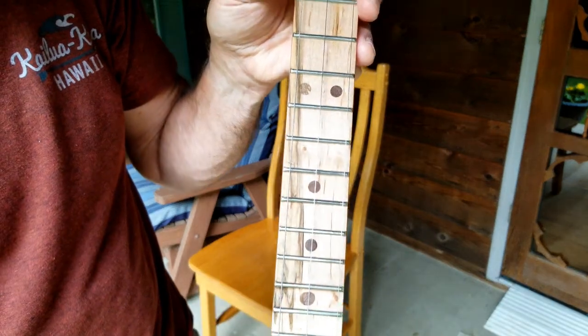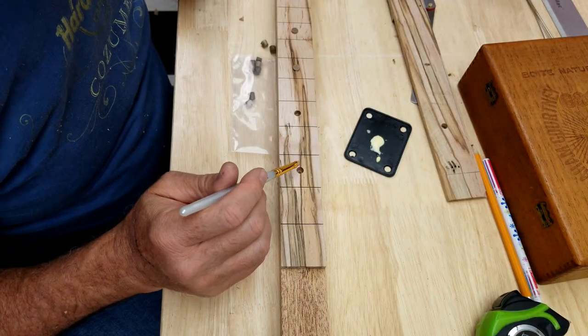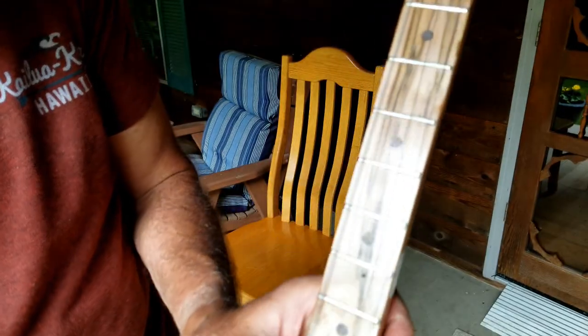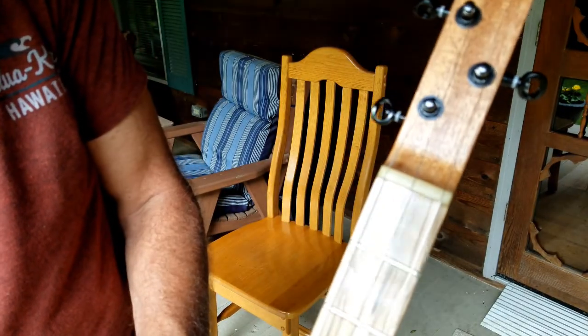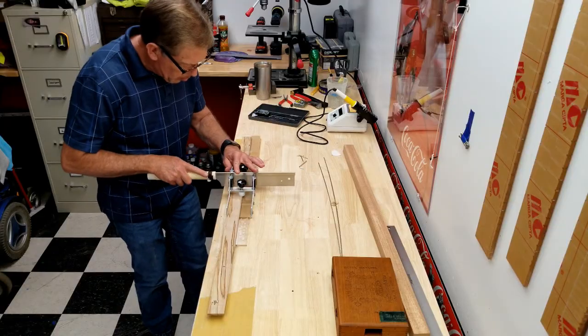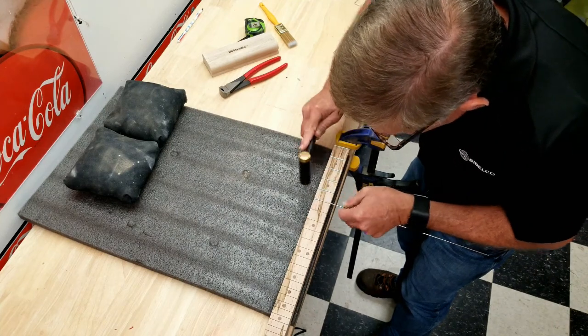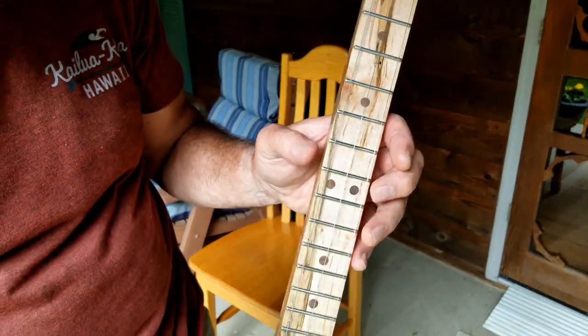The fretboard is a piece of spalted maple. I used walnut plugs — the kind you'd use to plug holes in furniture — as position markers. I think they look great, I think they really set it off. I used nickel silver frets, just a standard medium fret like you'd use on an electric guitar.